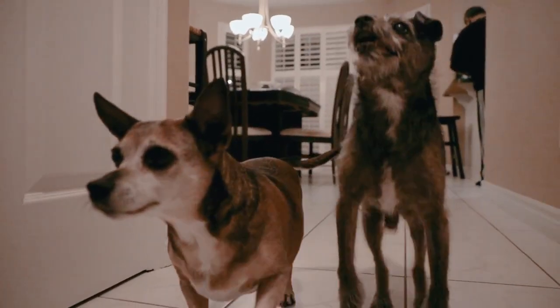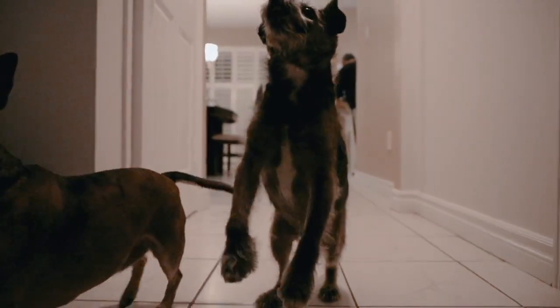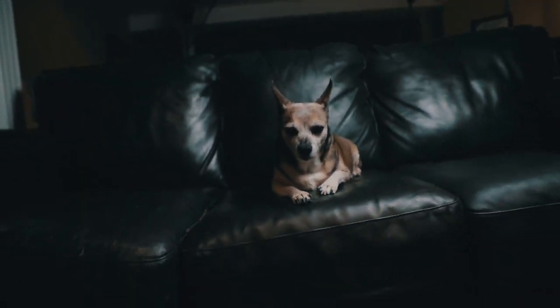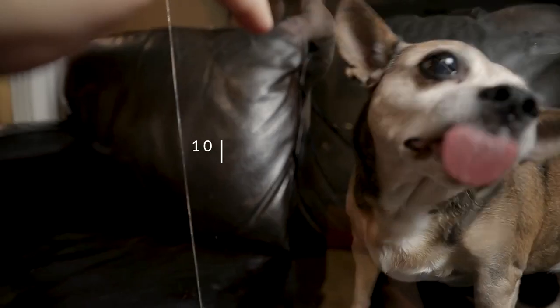Tip number nine: change your perspective up. We're so used to seeing our pets from the same point of view, so change it up. Get nice and low. Get nice and close. People are naturally drawn to photos that feature something they're not used to seeing, so get close and change up that perspective.